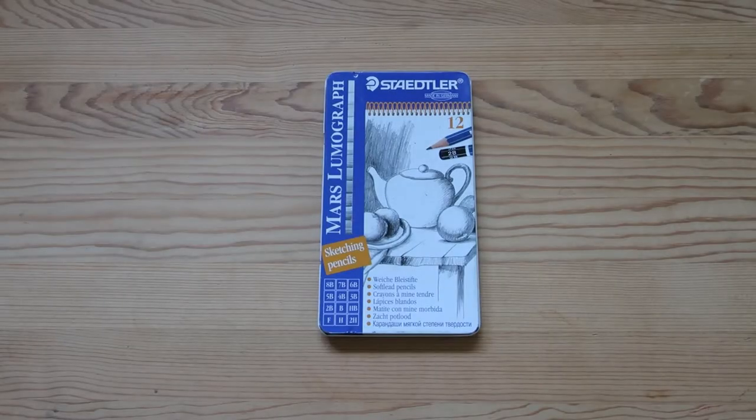Welcome, everyone. Recently, I made this great acquisition of some vintage art supplies and stationery, so I thought I would share that with you. My last video with this theme of stationery was a pencils unboxing. It was extremely popular, so I thought I would give you guys more of the content that you love. So, that's my gift to you.